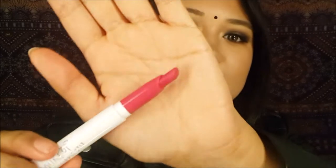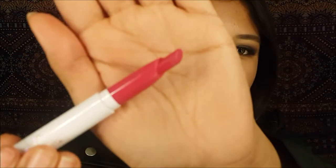The next shade is called I Heart This, and it's also a matte shade. This is a very bright pink color. As you can see, this lip color is actually very beautiful but not so much with this look. It's a very bright, almost neon-y pinky color with a lot of red undertone to it. That's how it looks.